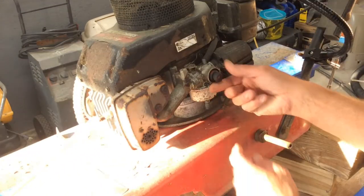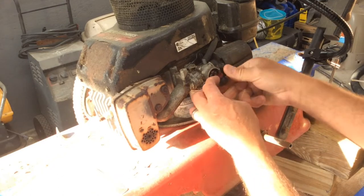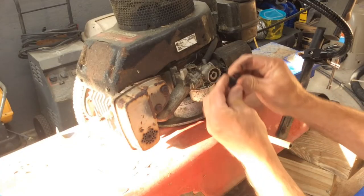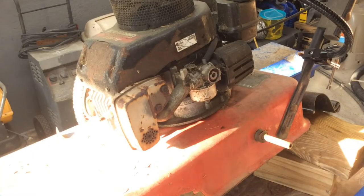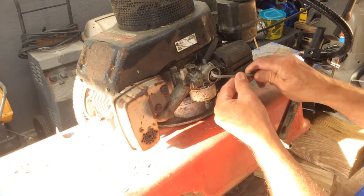Now on this primer bulb, all you need to do is just kind of rip that out of there. It doesn't really matter that it's broken or anything like that because you're going to destroy it taking it out anyway. Just kind of grab that and pull it off. You might have to use a pair of pliers. This was so rotted — you can see what was going on. It was cracked and it would run but it wouldn't run right. Then what you need to do is get in there and pull out the old pieces.